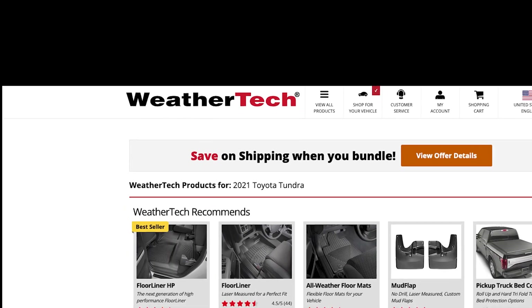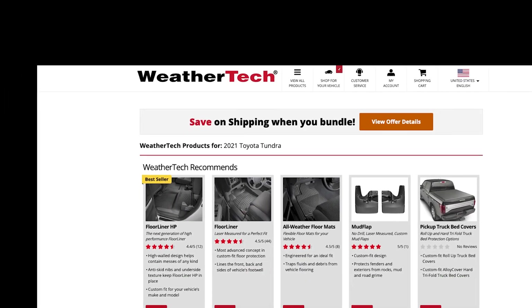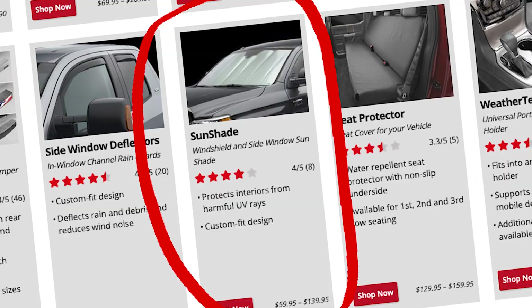So I was looking around the WeatherTech website. They sell all kinds of car and truck accessories, even for vans, and they're all really good quality. I kind of zeroed in on these sunshades and decided to get some.